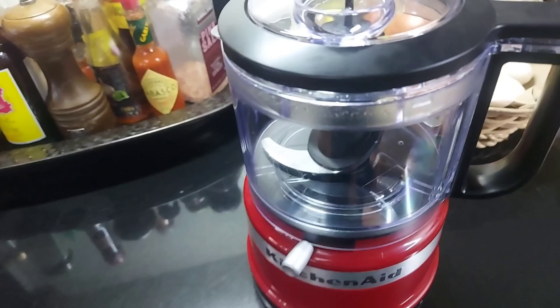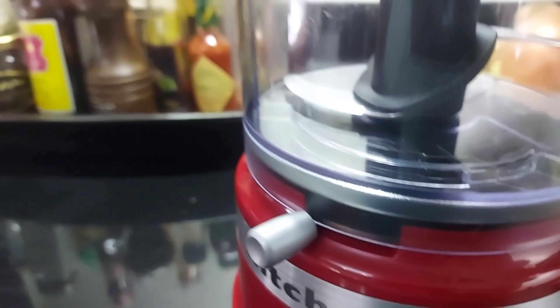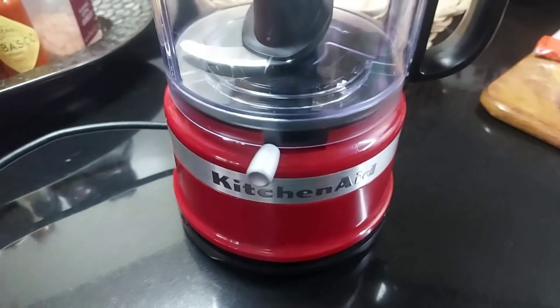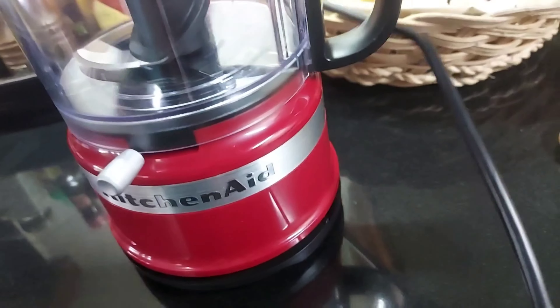It's also nice because of the operation of the on button or the pulse button itself — it's on the lid or on the handle. You just have to hold it and press it down with your thumb. And it's very easy to wrap around and clean also when it comes to the wire or the cable.